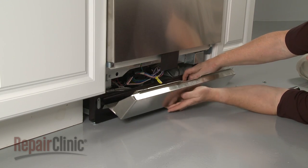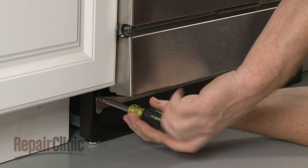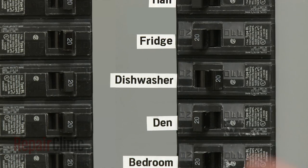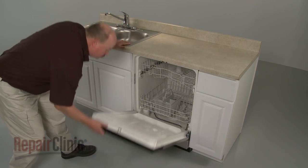Replace the lower access panels and secure them with the screws. You're now ready to turn the power supply back on and confirm that the dishwasher door opens and closes properly.